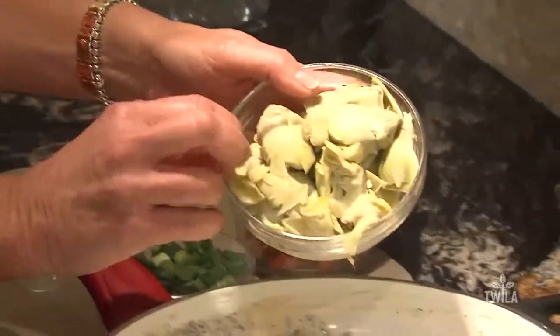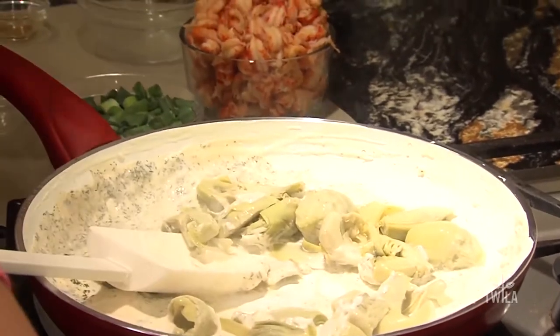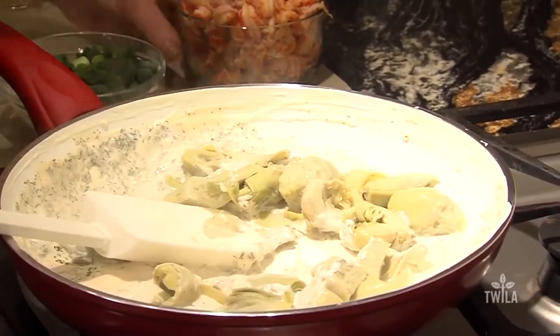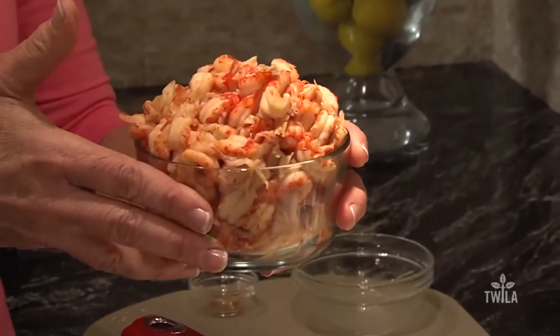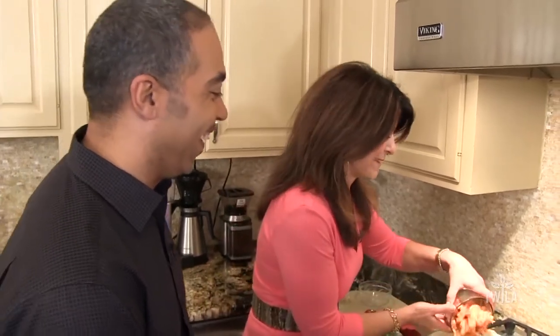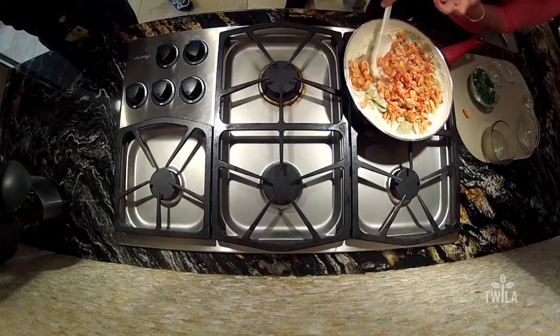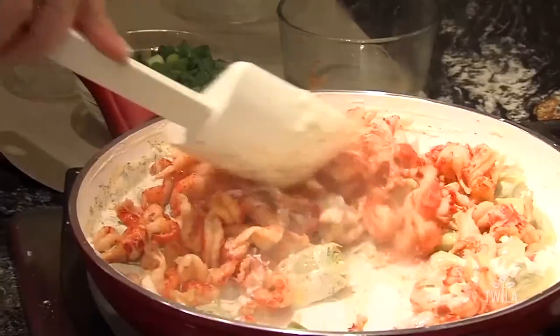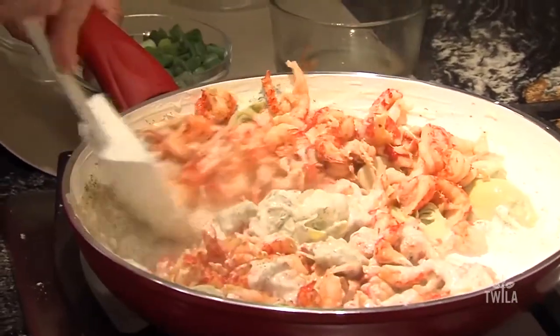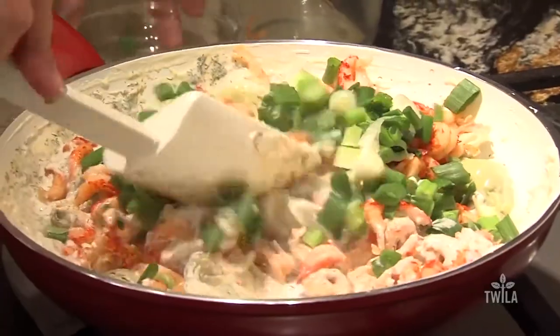This is just canned artichokes that I've drained, and I bought the quartered ones to keep it simple. Looks delicious. And then our star ingredient, Louisiana crawfish. These are the crawfish tails, and we've rinsed and drained them. Crawfish tails are really pretty much already cooked, it's just a matter of heating them up, and then green onions sort of bring the flavors out.